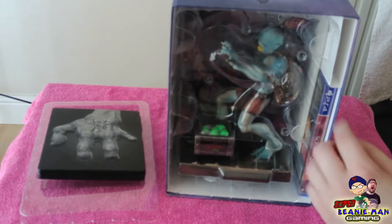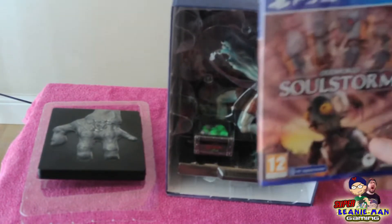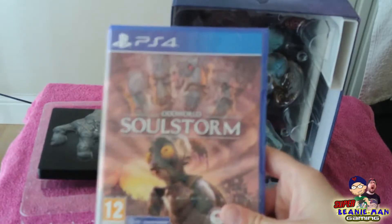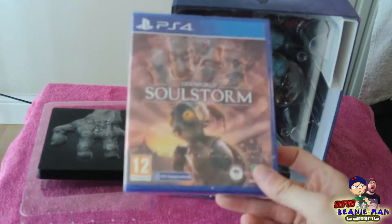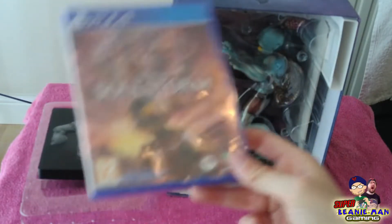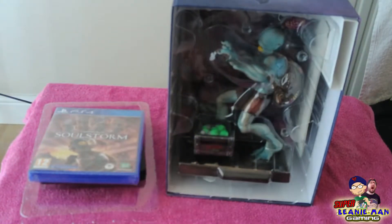Let's take this out and be very careful with it. So here we have the box for Oddworld Soulstorm. I've already actually played this on the PS5 because it was free with Plus a couple of months ago. Unfortunately, I didn't think it was very good, especially compared to New and Tasty as well as the original Abe's Exodus. I don't think it was a good remake.